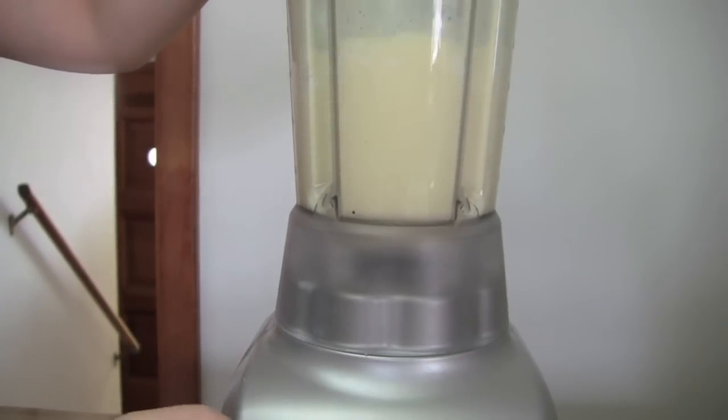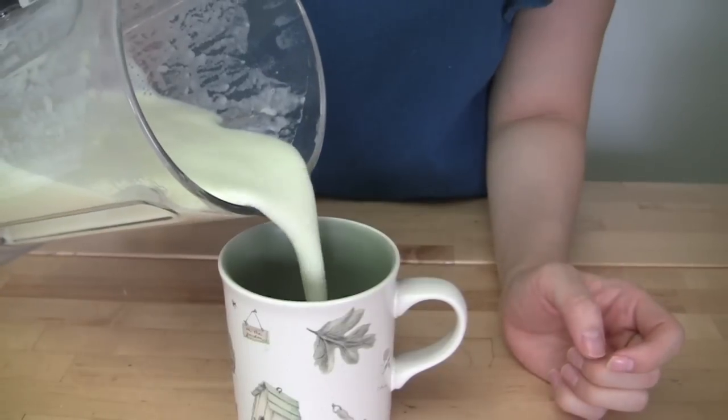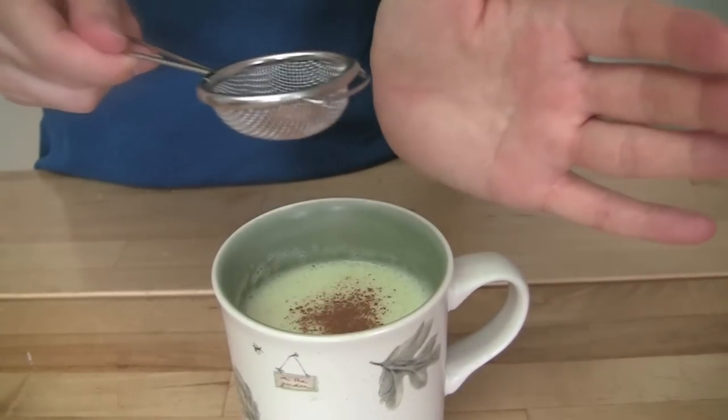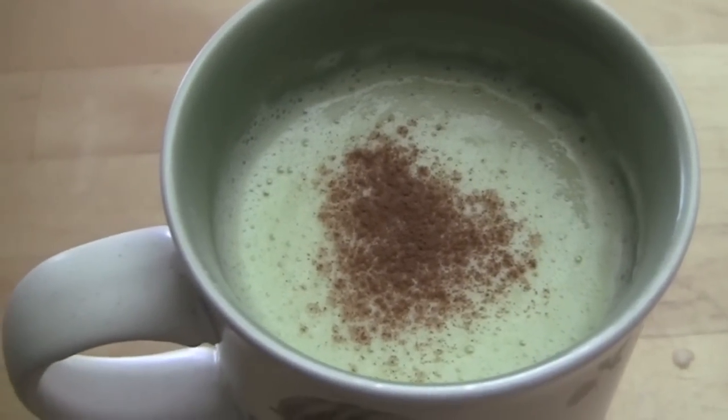You will get a fair amount of foam for your latte through this process. Pour some of the sweet potato latte into a cup or bowl, then sprinkle some cinnamon powder on top before serving. Use a strainer for this step to get a cleaner looking result.